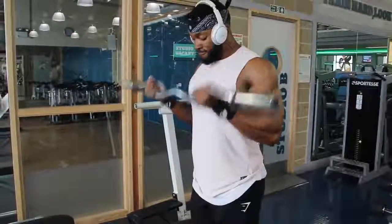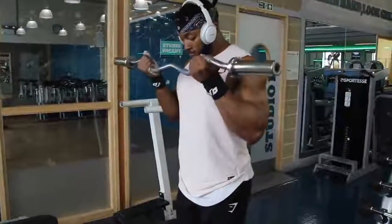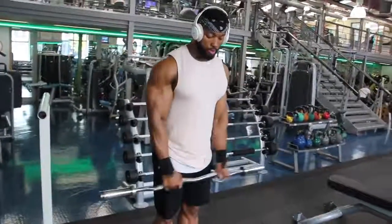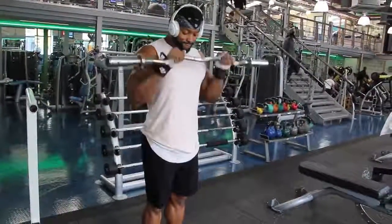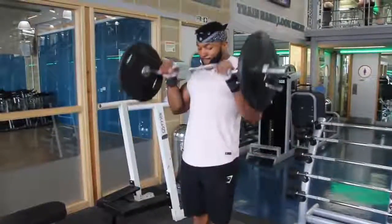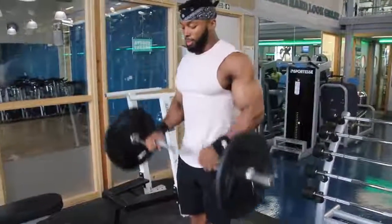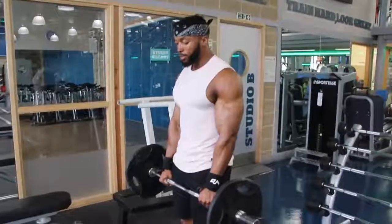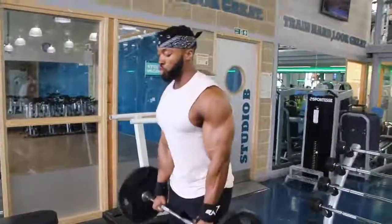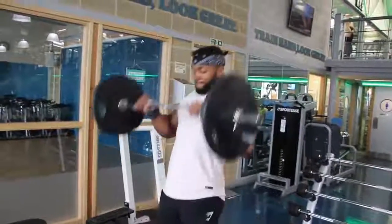The first exercise for biceps was EZ bar curls with wrist facing upwards, supersetted with reverse EZ bar curls. The reason I do reverse is it hits your forearms more than anything - your biceps aren't working as much, but since your biceps are already fatigued they still get some work. I always find that rather than doing forearms at the end of the session when you're tired, I like to start them at the beginning. Reverse EZ bar curls really help with forearm training.